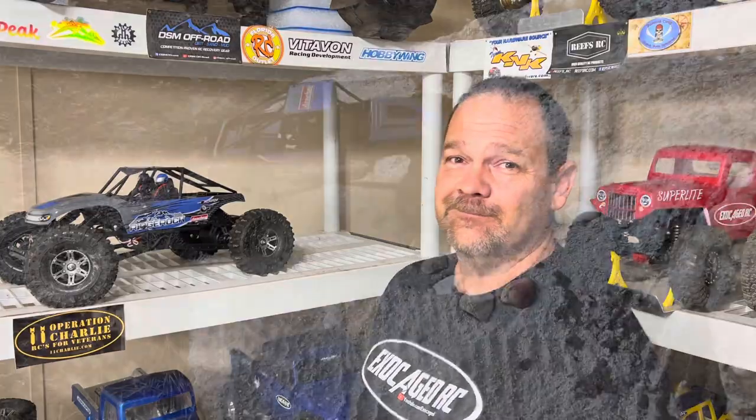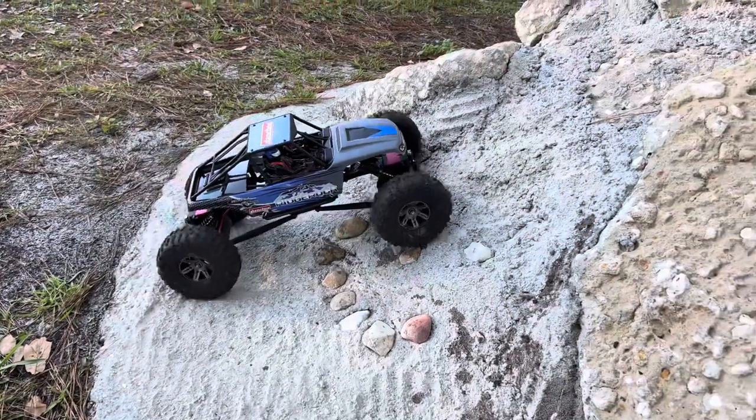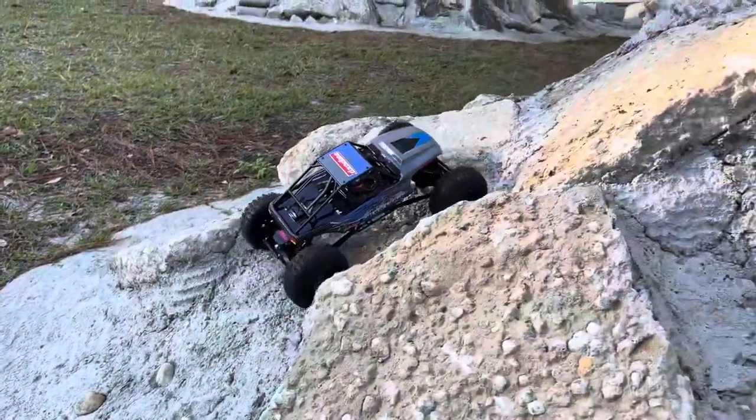We're taking the Ridge Rock Danchi out for a drive. I've got the Ruptured tires by JConcepts on this thing, 37-turn motors, 25kg servos front and back, dual 1080 ESCs, and 3S. Pretty simple vehicle — you guys know what's in this thing. We're going to get right to the rocks right now.